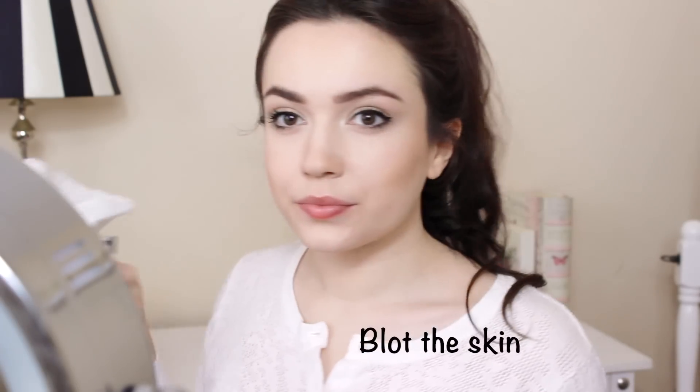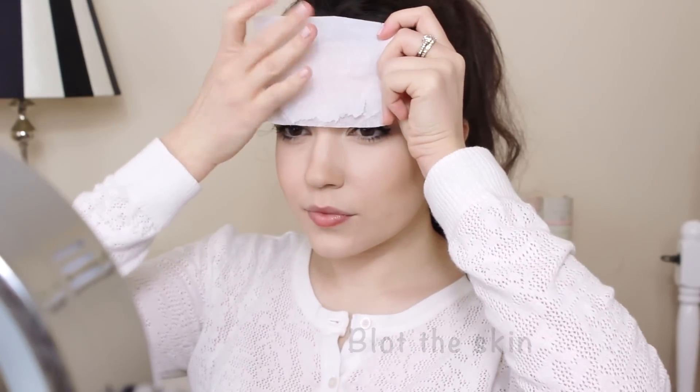Grab a tissue or blotting paper and remove excess oils that might have built up on the skin. Just press and lift to avoid disturbing the makeup.